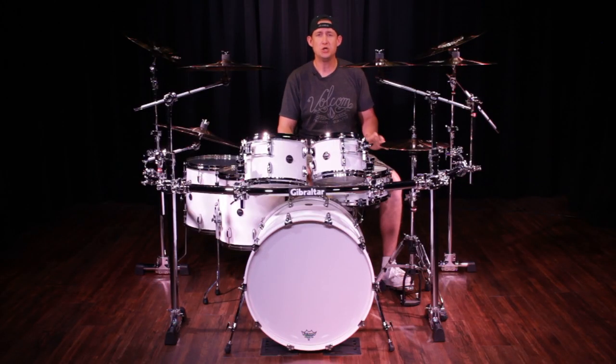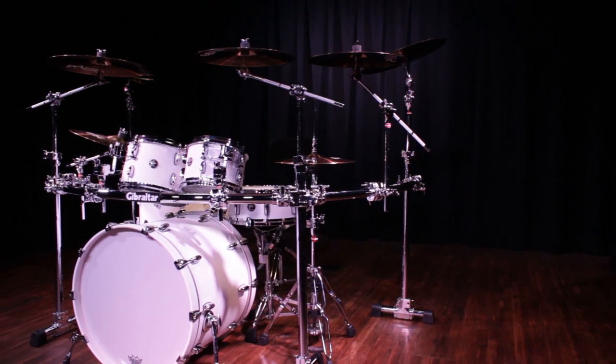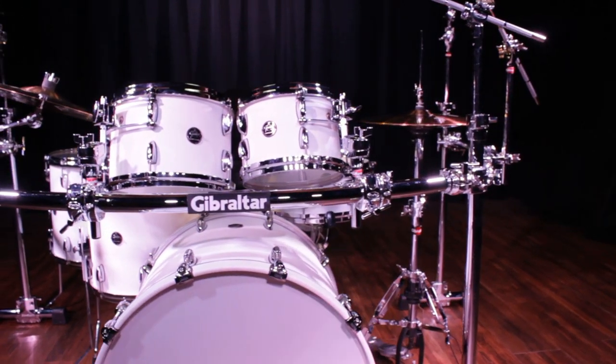Here's the GCS450C used as a stock setup — basically right out of the box. It comes with eight different mounting options: one cymbal adapter on top of each of the four legs, plus four multi-clamps.